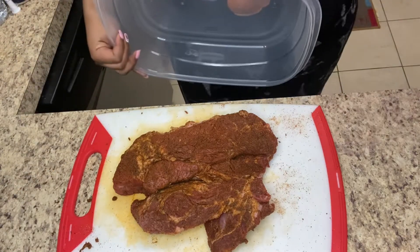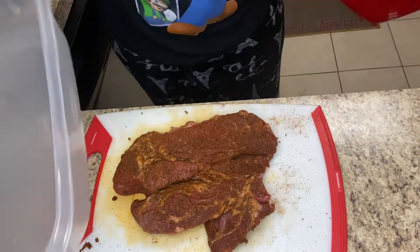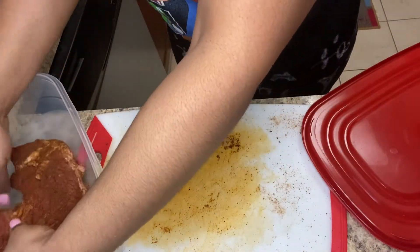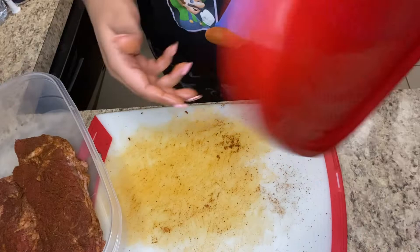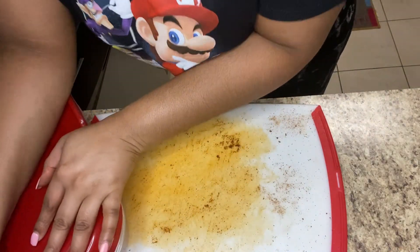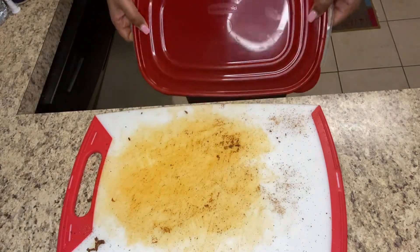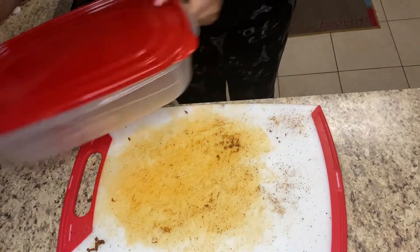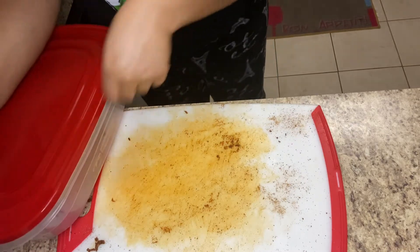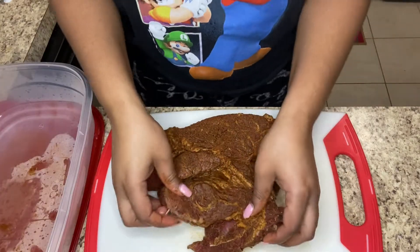Now I am going to put my meat in a container and put it in the fridge for a couple hours to marinate. If you have the time, please let your meat marinate overnight — that's what I normally do and it brings out the best flavor. However, I went to bed last night and did not do it, so I'm just going to let it marinate for a couple hours and then we're going to get it cooking in the crock pot.